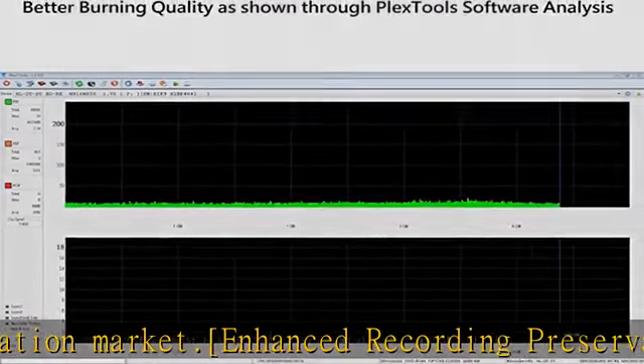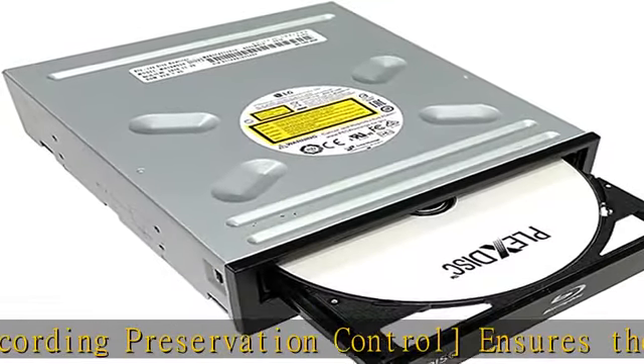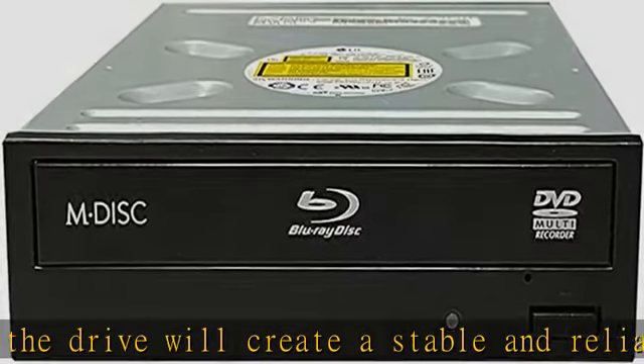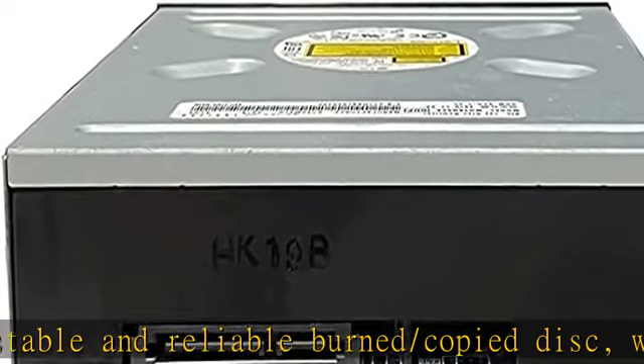Maximum compatibility: the drives have an extensive database of media specs and provide greater compatibility with a wide array of optical discs and optical disc players. Highly accurate and reliable Blu-ray, including BDXL discs, CD and DVD recording.